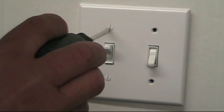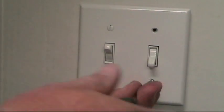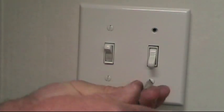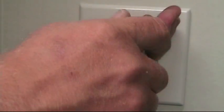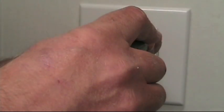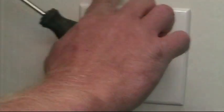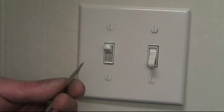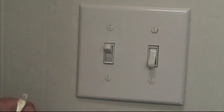Another little tip: make sure you've got nice clean hands when you're putting on all the faceplates in your project, because dirty grubby fingers will make nice little fingerprints and smudges all over the wall around your plates — and then the painter gets mad at you, or the homeowner, or your wife.